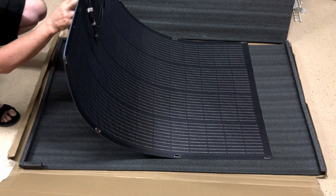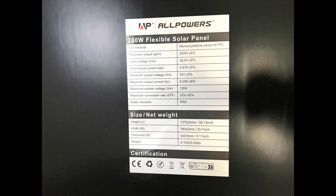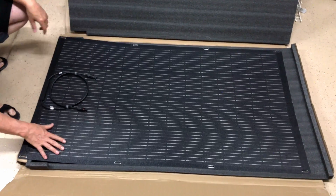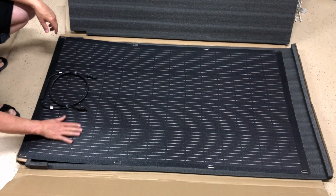I'll give you a shot of the spec sheet on the back of the panel. It feels really tough. This is a 200 watt panel; it's got a special surface on it that's kind of bumpy.